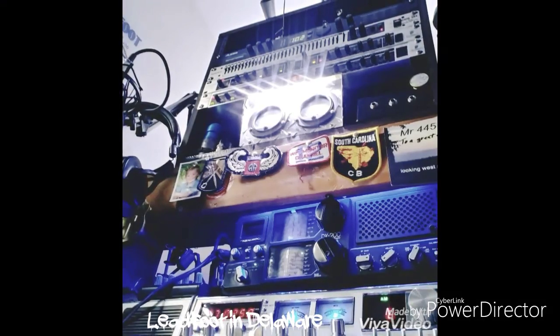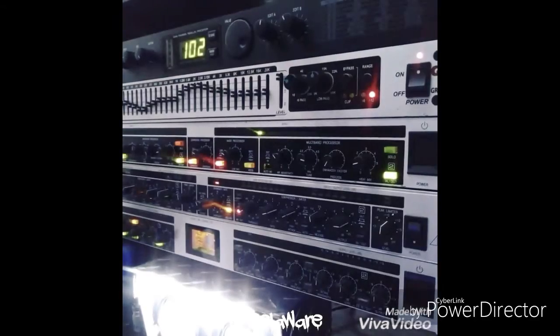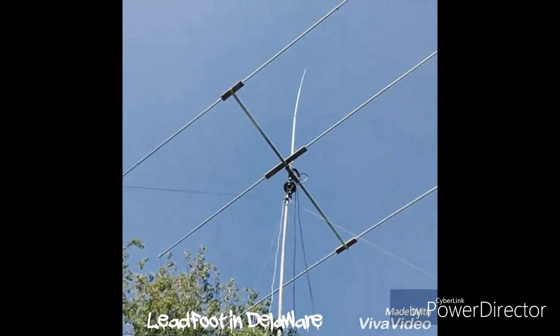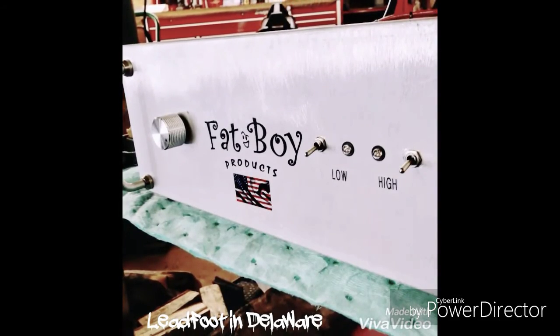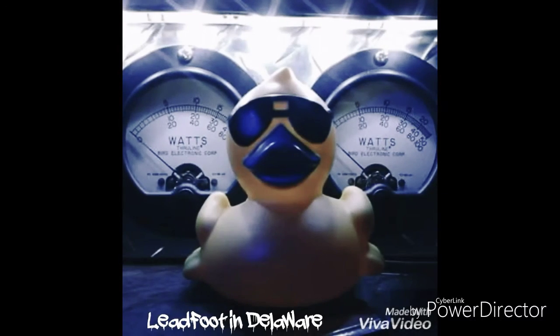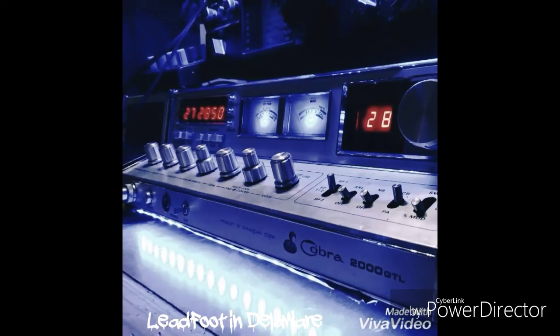Here's the old Lead Foot Station here in Claymont, Delaware, with the Behringer 2200 preamp into the Behringer 2100 compressor into the EX3200 Ultra Effects Pro into the EQ into the Elisis Micro Verb 4.